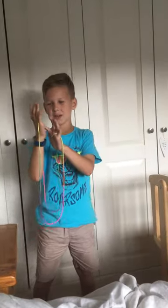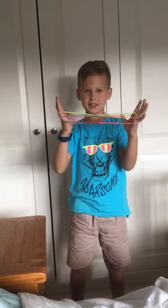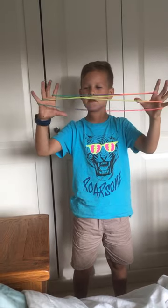You get your index finger, pull. Then you get your other index finger, pull. And then you should end up like this. Let go of your thumbs and then nearest to you,